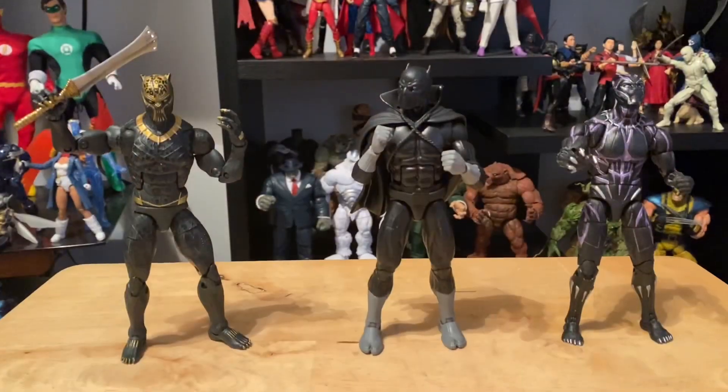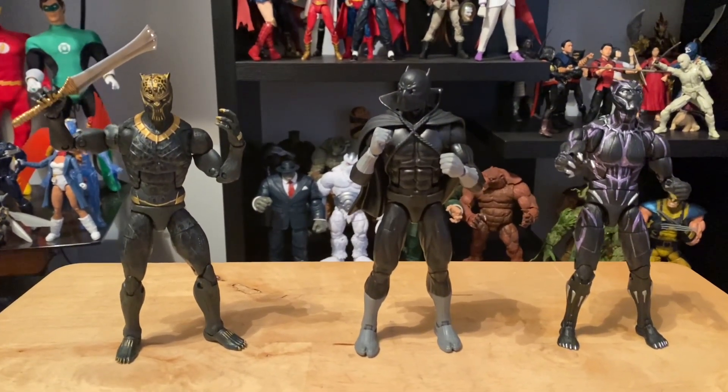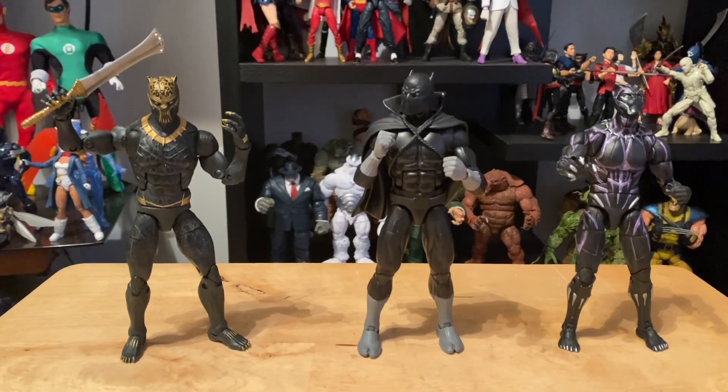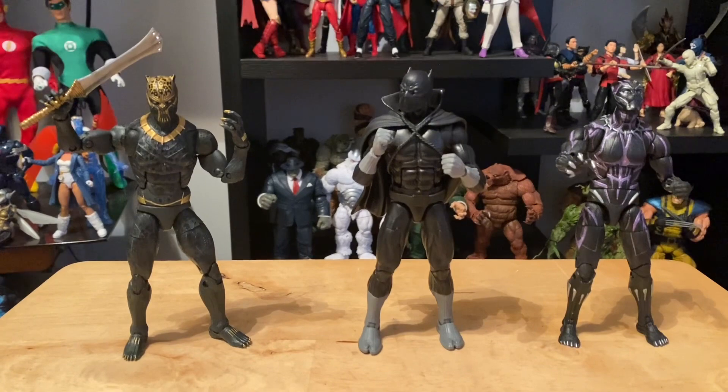And speaking of the new school ones, let's do some size comparison. Here's the Marvel Legends comic book Black Panther with the Marvel Legends Erik Killmonger and the Marvel Legends Vibranium Charge Black Panther.